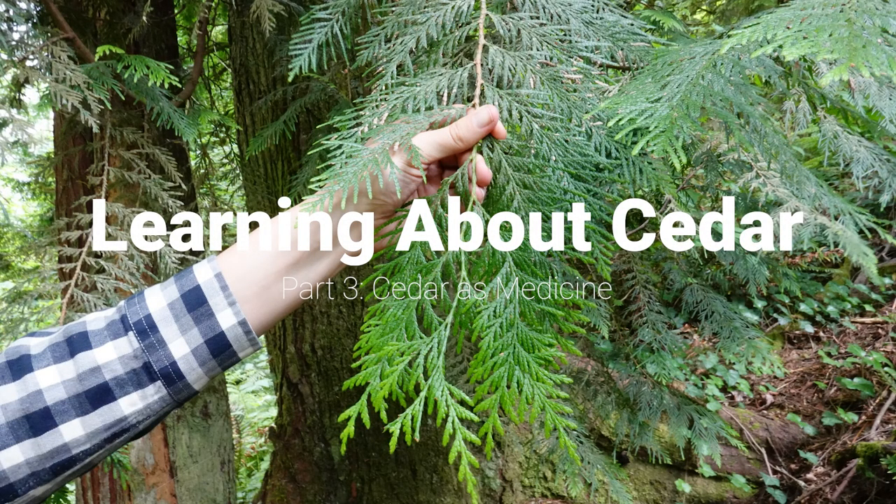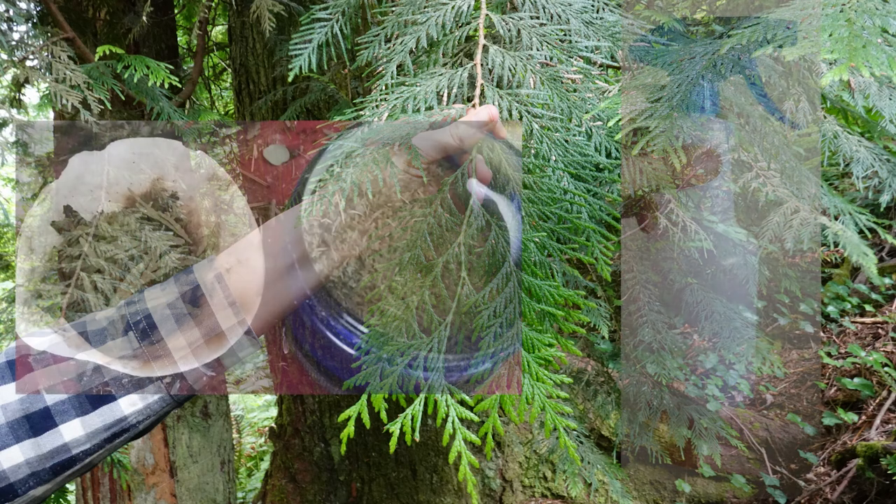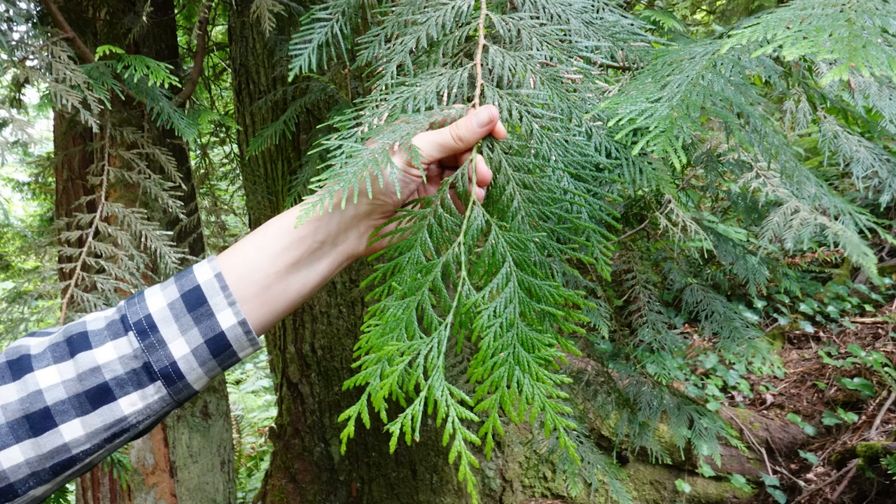Welcome to learning about cedar part three. Today I'm going to be talking a little bit about using the boughs to make a couple of things: smudge and natural cleaner. I'm going to start off by showing you how I peel and process the boughs and then how I can use every part to make some different things.